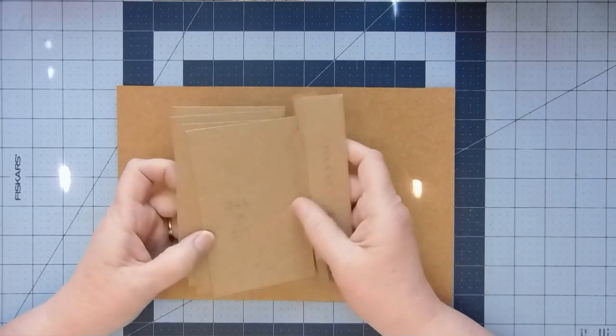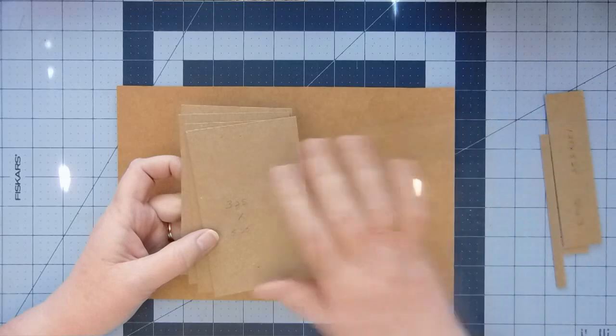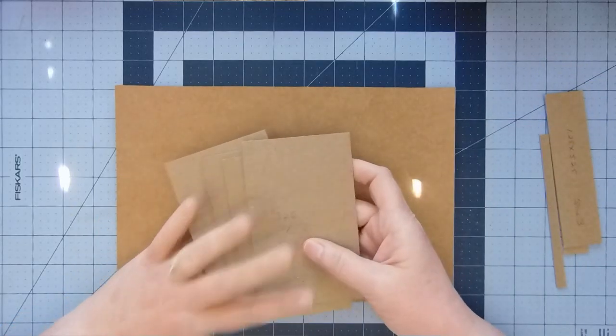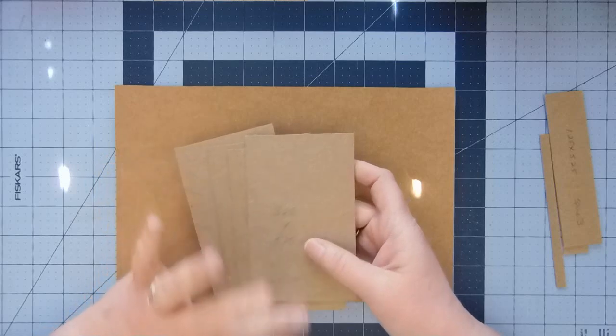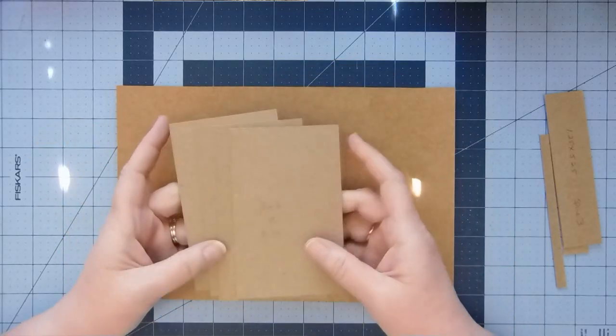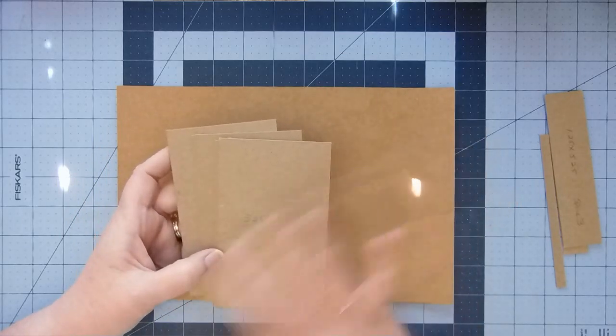These are the pieces I came up with. I figure if I can make it the size that hers was, then I can adjust it. I'm going to start with a pocket size and I'm going to call this a roly-poly pocket journal.